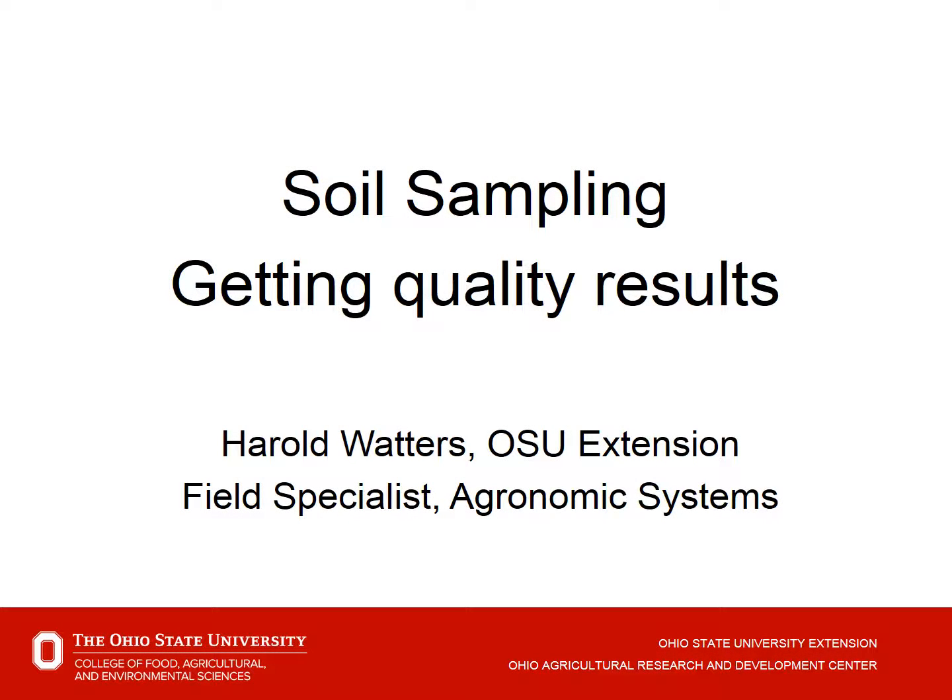Hello again. This is Harold Waters with OSU Extension. I'm a field specialist for agronomic systems. This time we'll talk about soil sampling and methods to get quality results.